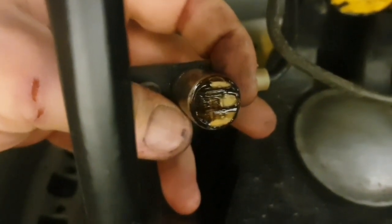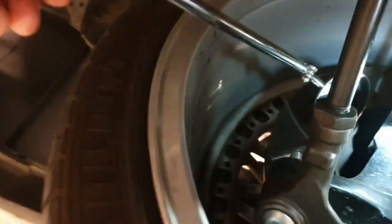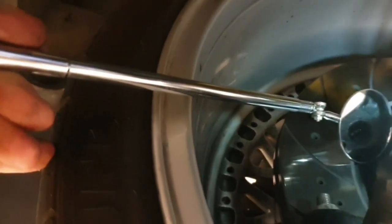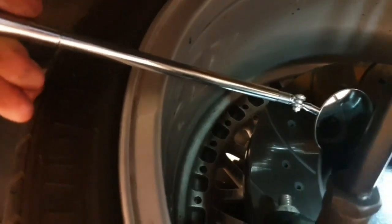There is some grease, so I'll clean that out and put the new sensors in. What I'm basically doing is using some compressed air while spinning the wheel. That cleans it. Let's see if we can have a look down there. At least I will get a prize for trying to show you. You can actually see a bit of it. You get the point.